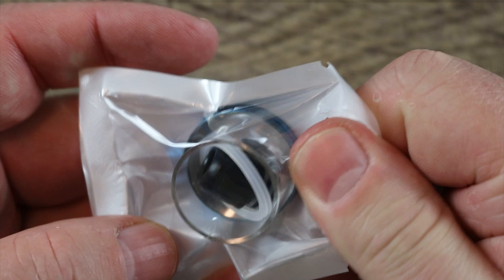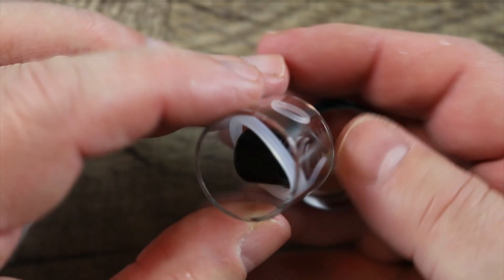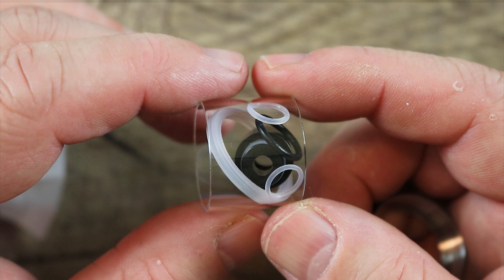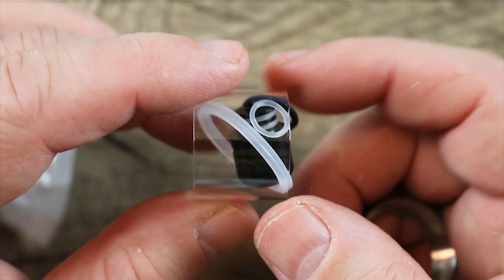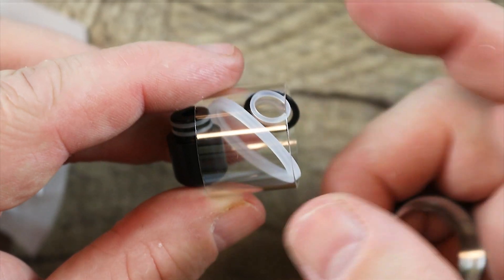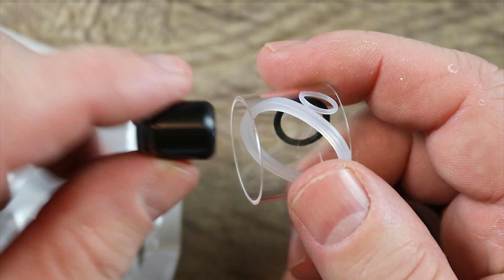Let's go over our baggie of goodies first. We're gonna tear it open, just like so. You get a spare glass with the Zenith Pro tank — that's kinda different. I know a lot of people were complaining that you couldn't replace the glass in the original Zenith. So this one you can, and I'll show you exactly how to do that. You also get some spare O-rings, and you get this black mouth-to-lung drip tip.